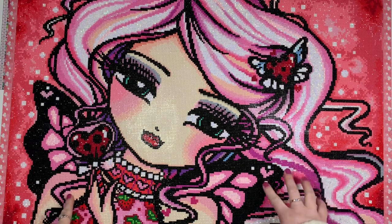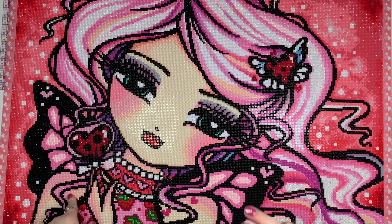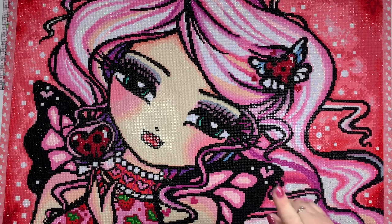There were 35 colors with three ABs and then one other special drill which we'll talk about in a couple minutes.